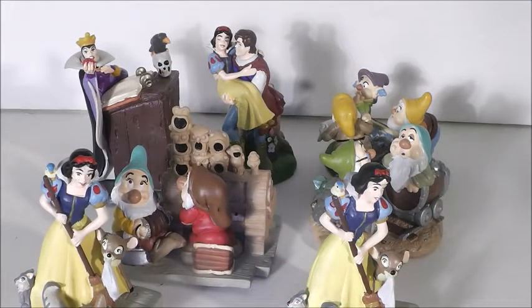Hi everyone, welcome back to another video. Today's video is a review on Disney Snow White PVC figures.